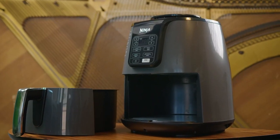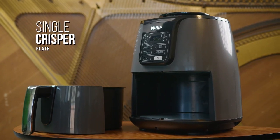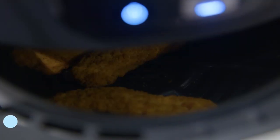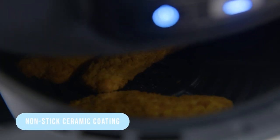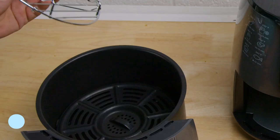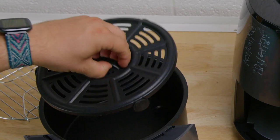Unlike many newer air fryers on the market, it doesn't have a basket-in-basket design, and it comes with a single crisper plate to catch some grease and circulate hot air through your food. The basket also has a non-stick ceramic coating, so you don't need to worry about chemicals associated with Teflon products, and all of the removable components are dishwasher-safe for easy cleaning after each use.